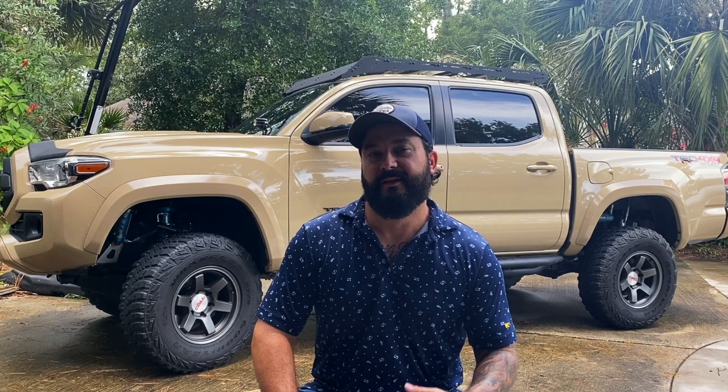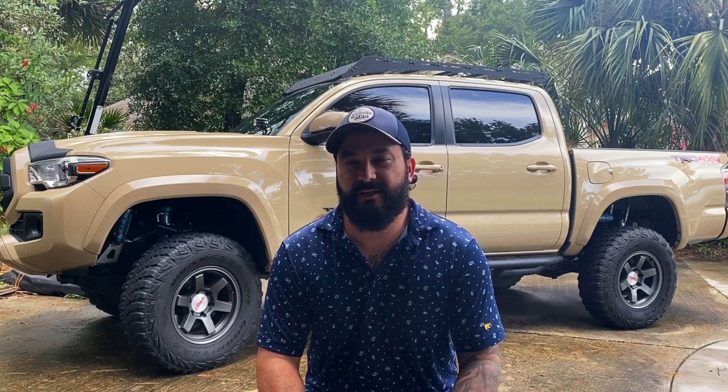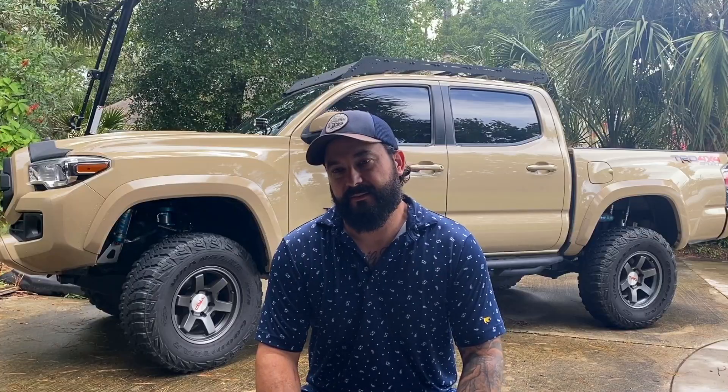Hey everybody, welcome to Classy Tacos. Thanks for stopping by. In today's video, I wanted to give a little recap and review, kind of discuss how it's been going for me since the S-mode hack. I did the S-mode hack video about two weeks ago. If you haven't seen that video, I'll put a link to it right here. I've gotten a lot of questions on the forums, a lot of emails, and some people saying stuff on Facebook.